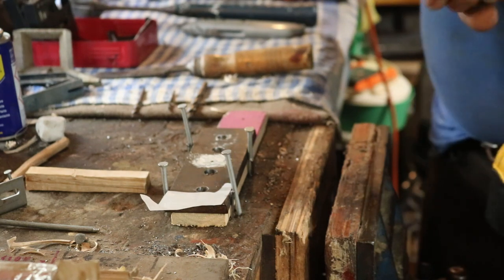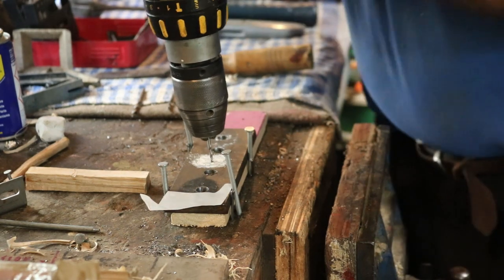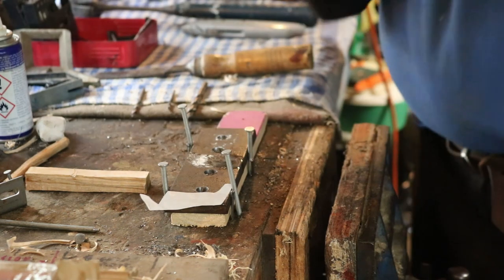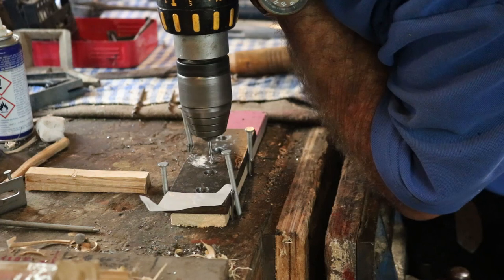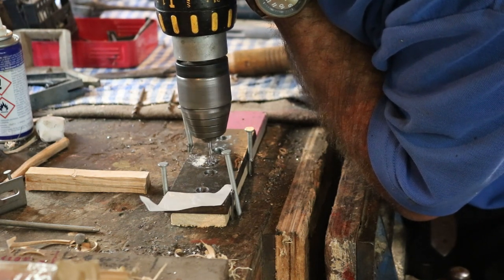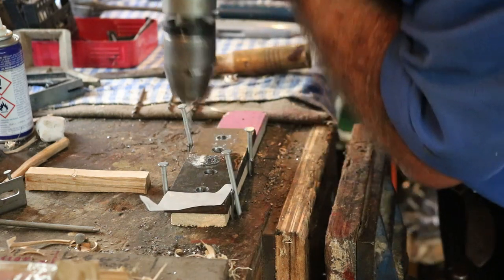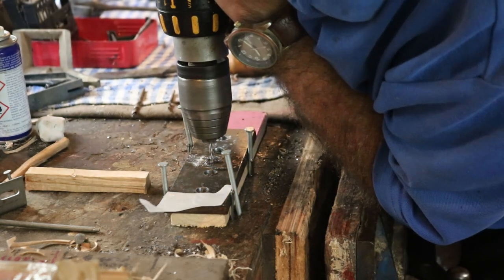First things first: drill a pilot hole. Start with any small drill and don't drill too fast — drill very slowly. That's made a start. We want a bit of lubricant and off we go. We're not drilling too fast because if you drill fast all you do is create heat.